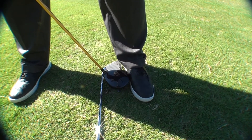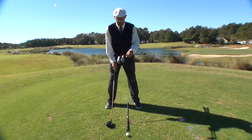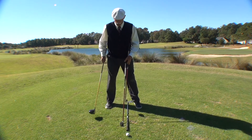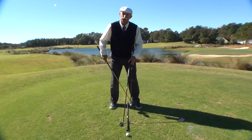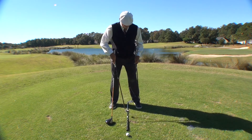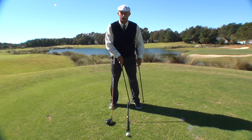Now, that's with the driver. When I take my five iron, my medium golf club, what will happen is my back foot will move the whole width of my foot closer to my front foot.